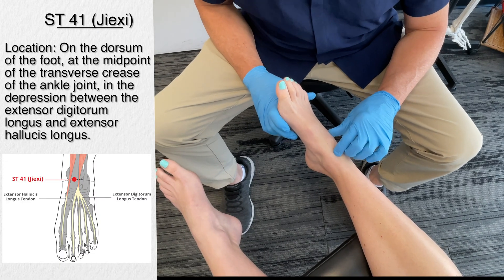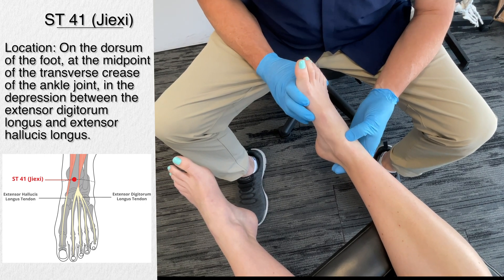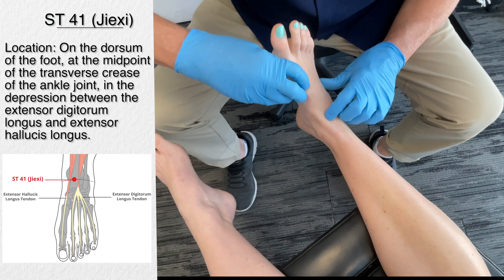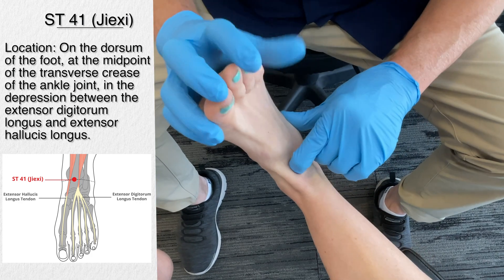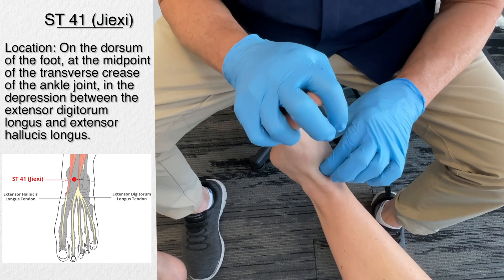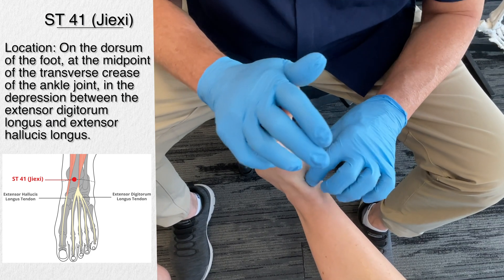The first acupuncture point is stomach 41. It is located on the dorsum — the top of the foot — at the midpoint of the ankle crease. Bringing the foot into dorsiflexion, we can see the tendon coming from the big toe. It's between the tendons of the extensor digitorum longus and extensor hallucis longus, and it's quite easy to locate when the foot is flexed upward in this dorsiflexion position.